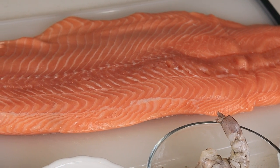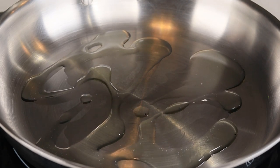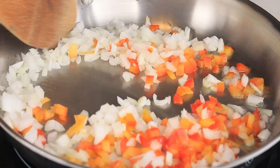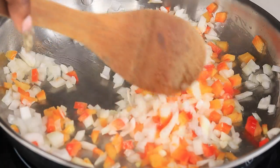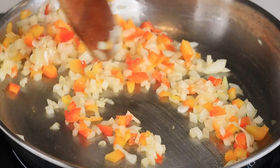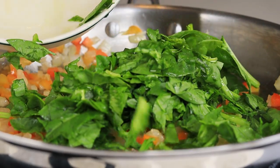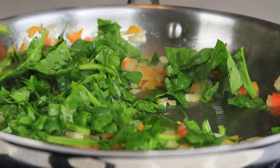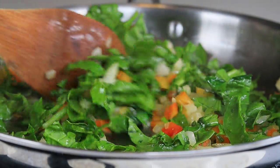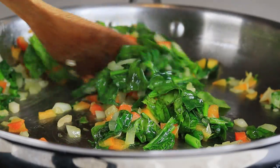Let's begin. We're going to drizzle some olive oil into a medium-high heat skillet, then add in our bell peppers and onion and sauté those for about a minute or two. If you want to add some minced garlic you can — I didn't. I'm also going to be cooking my spinach; if you want to add it fresh you can, but I'm going to sauté it for about 30 seconds.